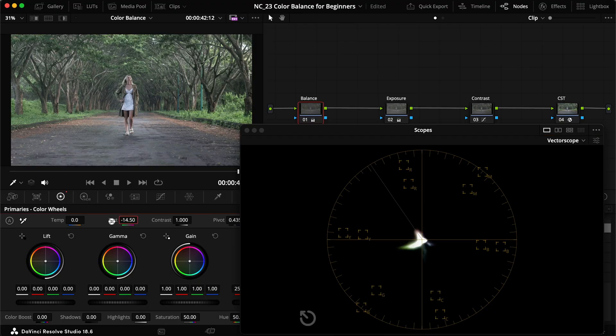While temperature and tint are great, I'd say they're more on the beginner side. They give you somewhat limited control — two handles that move somewhere between cyan and blue or between red and yellow. So you're essentially working on an X that moves between those axes, which restricts where you can move things.